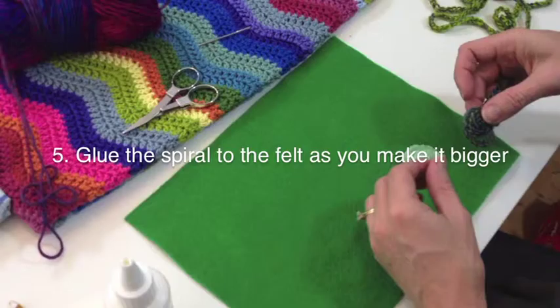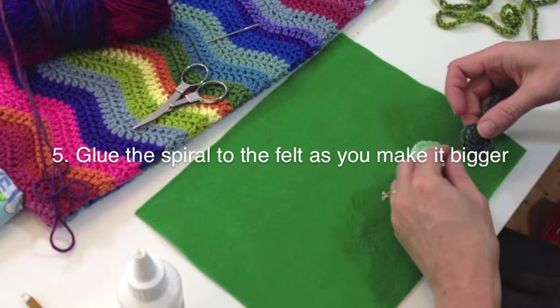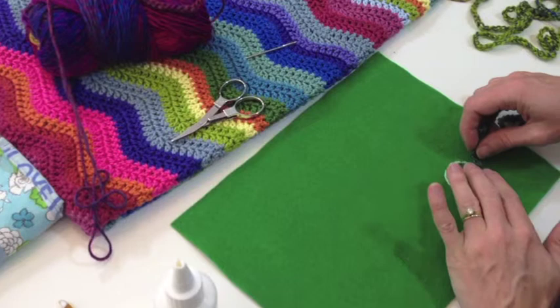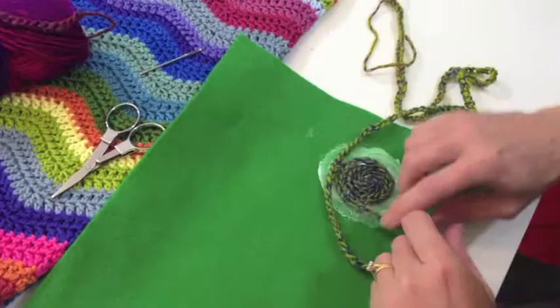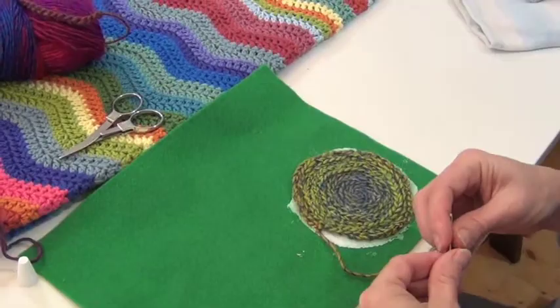We start by popping it down and then we begin to roll it. Push it down to make sure it sticks and then start folding it around. Once you've got it glued down in a way that you're happy with, you need to sew in this long end and create a little loop at the end of your coaster.